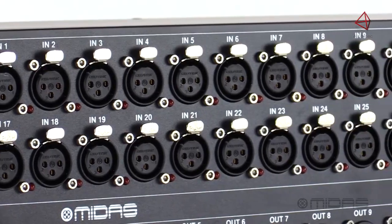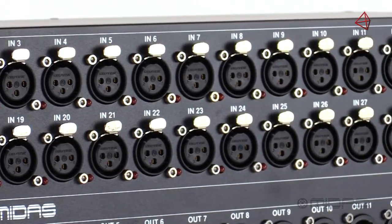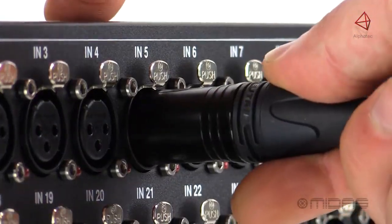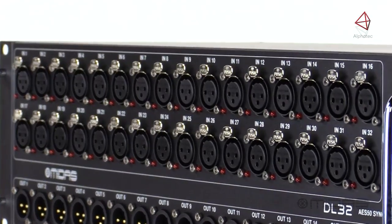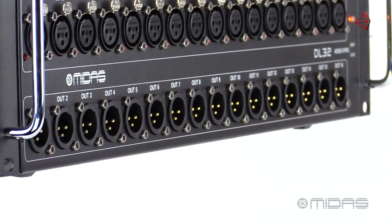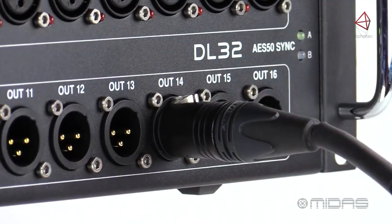Starting at the front panel, you'll find 32 award-winning MIDAS microphone preamps, all on locking XLR connectors with individual Phantom Power LED indicators. Below are 16 balanced XLR outputs, perfect for all your wedges on stage.